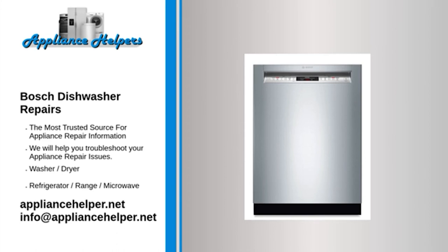Bosch dishwasher not draining — Drain impeller: The drain impeller pushes water through the drain hose and into the garbage disposer or drain line. If the impeller is broken, replace it.